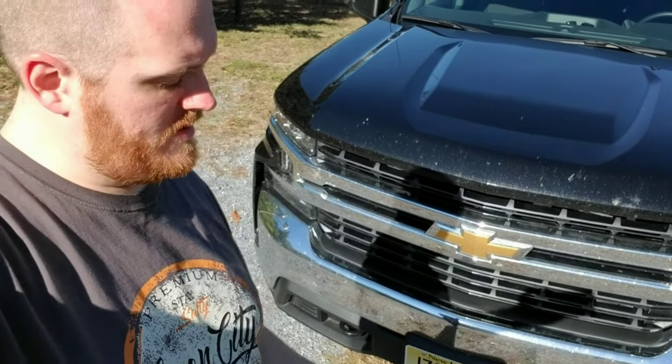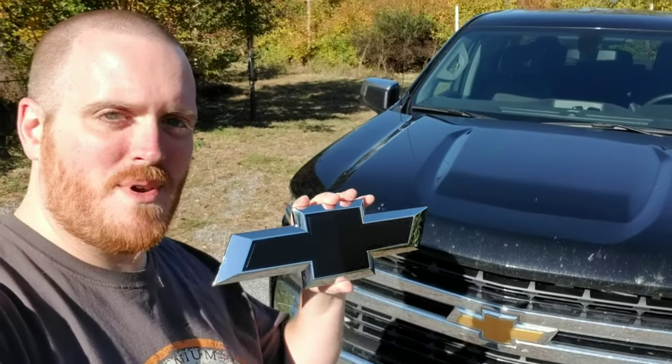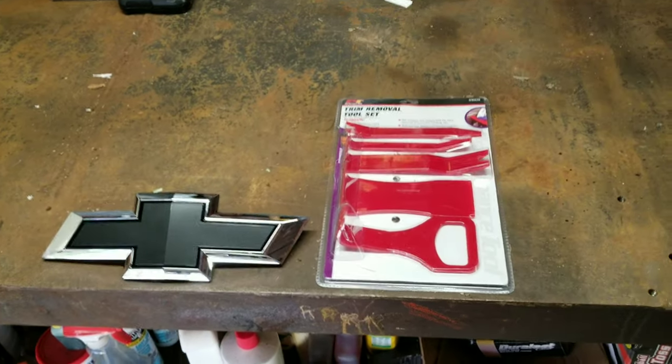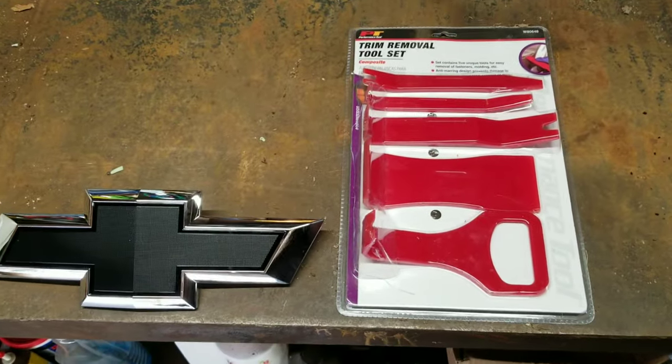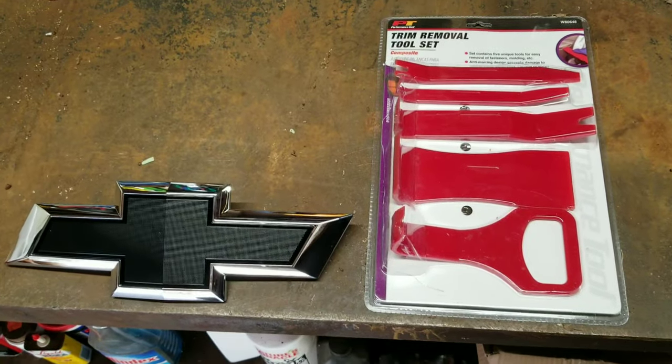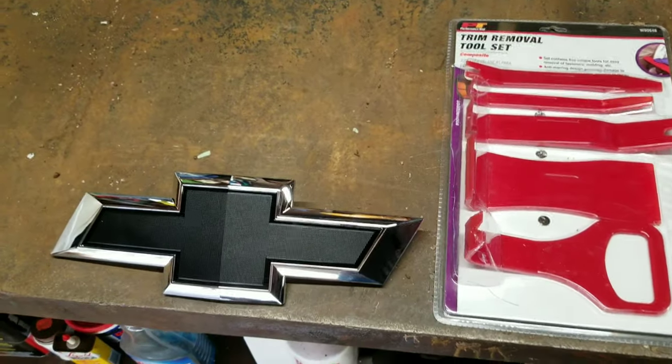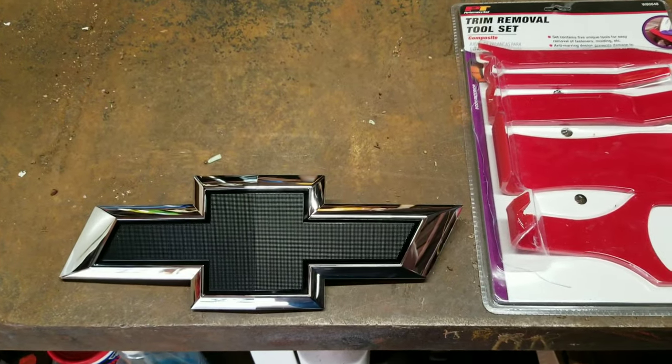Alright guys, hanging out outside today. We're going to take the old gold bowtie emblem and put on this nice little black one. Let's see how we do. The tools we're going to be using today is just your basic trim removal set, which you can get at any auto parts store, Harbor Freight, or anyplace like that. And of course we've got the new black bowtie emblem we're going to install.